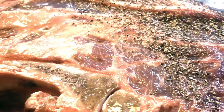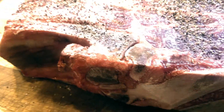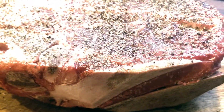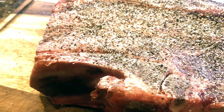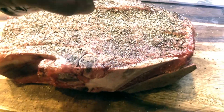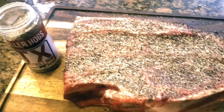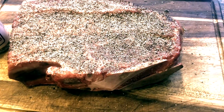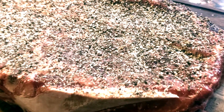We're gonna use a brisket rub. I'm gonna season this just like I would a brisket - rub some olive oil on there so it'll stick better. I did dry brine this overnight, so I covered it in salt and put it in the refrigerator. Now we're just adding some olive oil to the outside and the rub, and away we go. Let's fire up that grill.